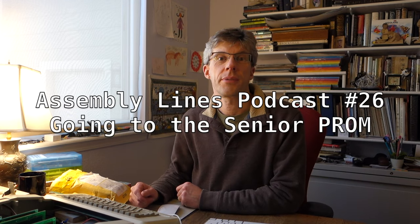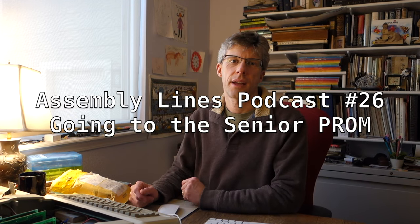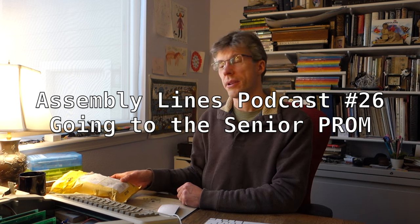Hi and welcome to another episode of the Assembly Lines podcast. I'm your host Chris Torrance. Today we're going to take a look at the Senior Prom from Plumman Vyselove. I just got this in the mail and we're going to open it up and put it into our Apple IIe and see if we can use it to crack some discs. So let's get started.